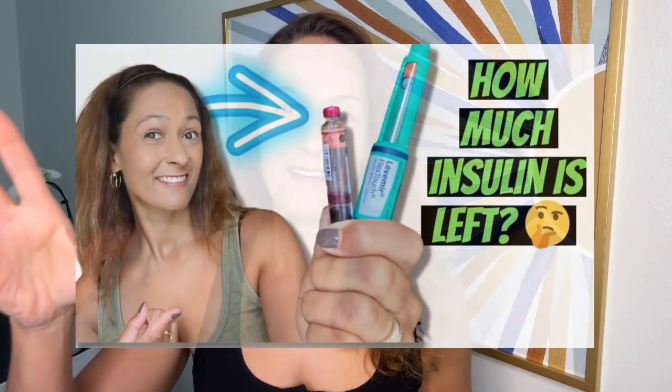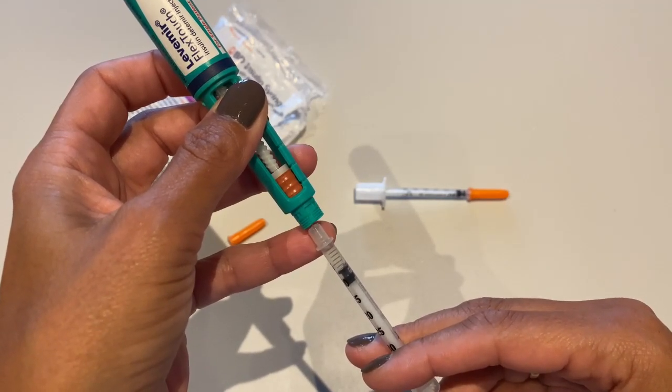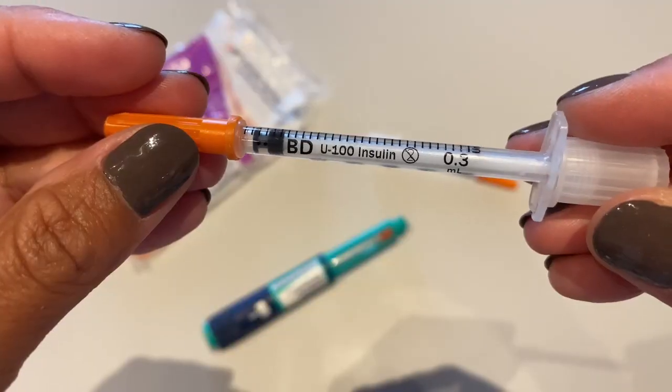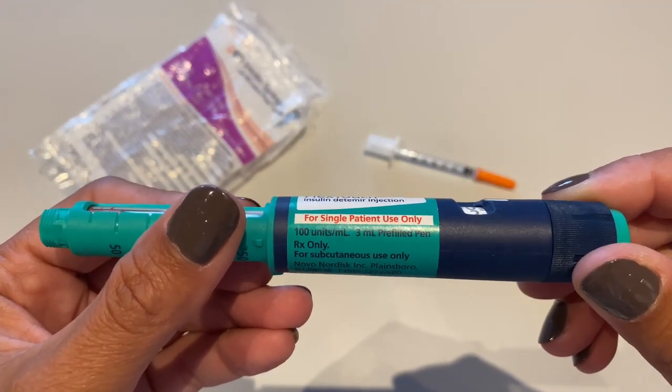I actually did a whole video just about that. My hack for this is to get a box of syringes and draw out those last units of insulin. A quick note: you do have to make sure your syringe and your insulin are compatible. My insulin pens are U100, so the syringe has to be U100 as well. If you have a U200 insulin, it has to be a U200 syringe.